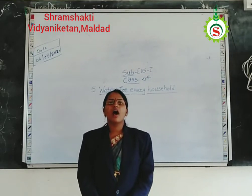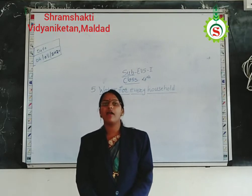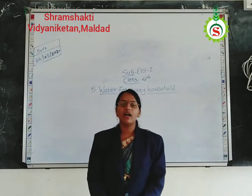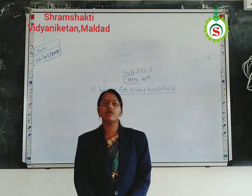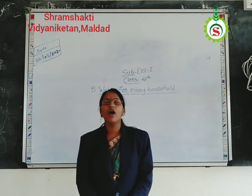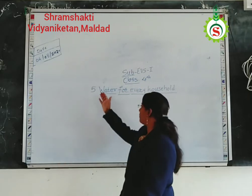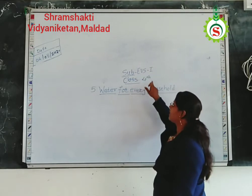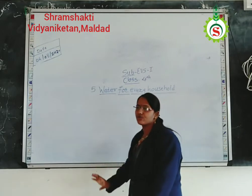Hello students, how are you all? I hope you are healthy and safe at your home and enjoying this online learning. Myself, Sushmita Thakkar, I again welcome all the dear students of Shramashakti, the educator, Tundi. In previous lecture, we started our 5th chapter of India's first subject, Standard 4, and the name of the chapter is Water for Every Household.